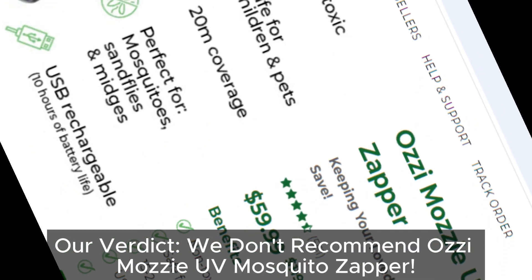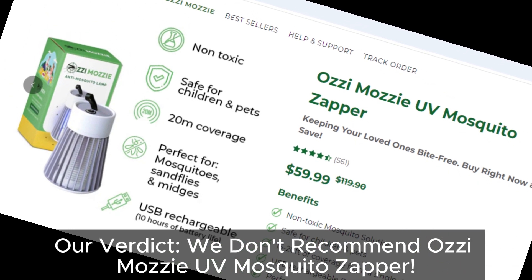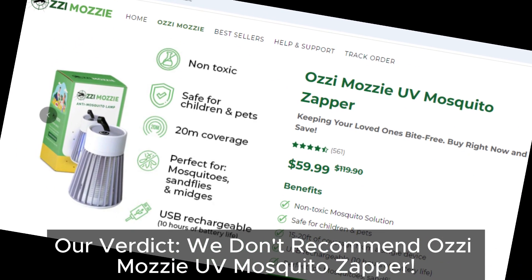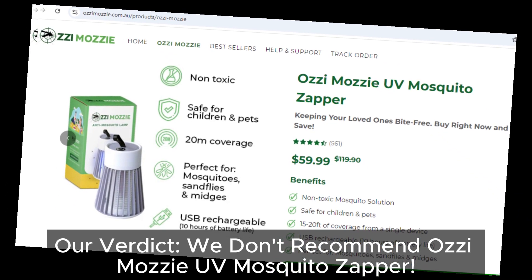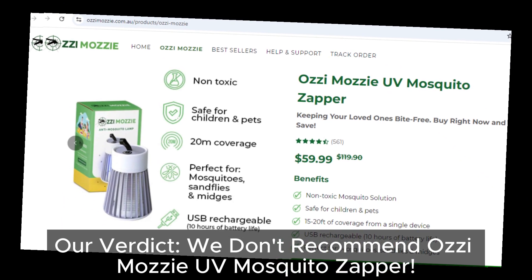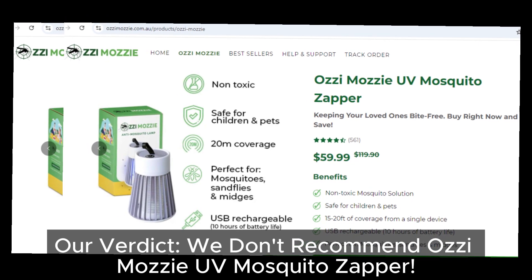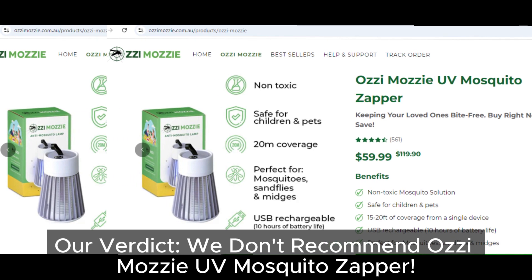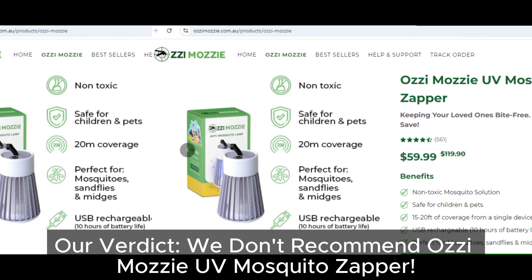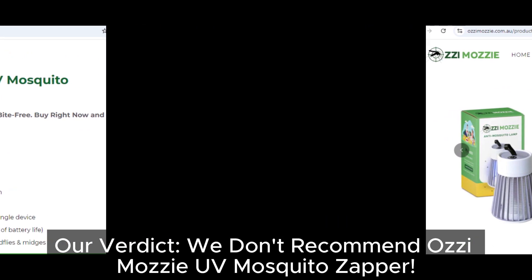So is the Ozzy Mozzy UV Mosquito Zapper a scam? Based on everything we've seen, it's not worth your money. With poor efficiency, durability issues, and similarities to other failed products, this mosquito zapper doesn't seem like a reliable solution for your mosquito problem. If you've had any experience with this product or others like it, let us know in the comments. And if you know of any other scams or questionable products out there, drop us a comment so we can help spread the word.